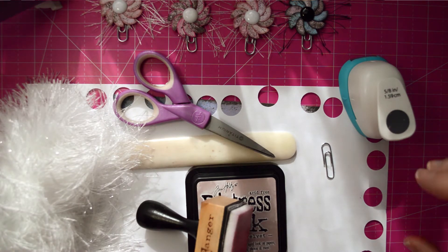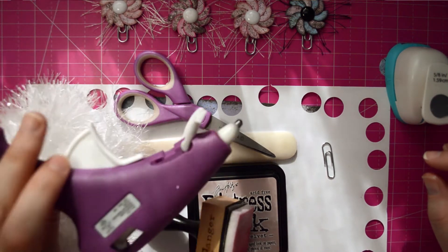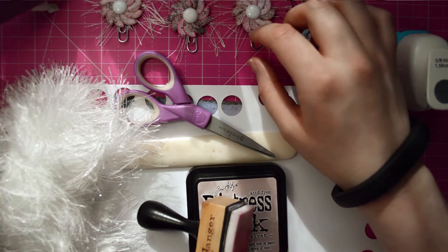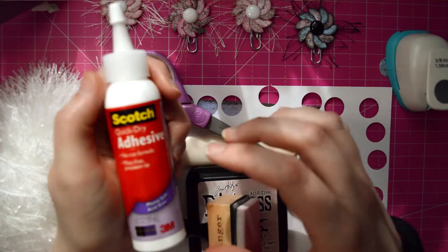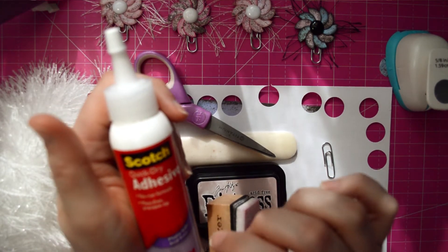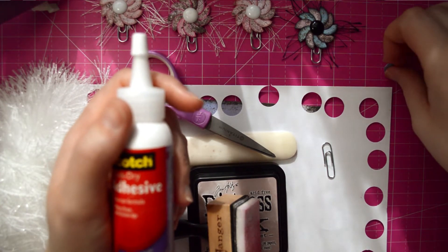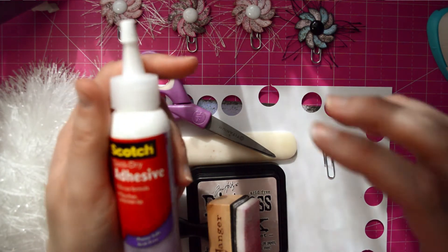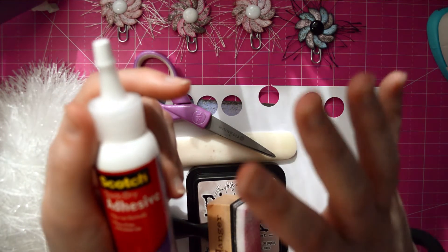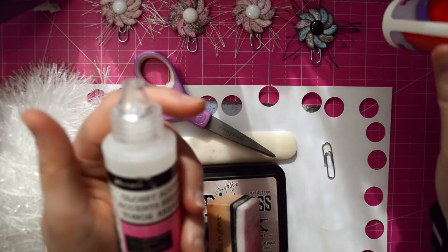We're going to be using three different types of glue. One is the hot glue gun to put the paper clip onto the backing. The second one is the Scotch Quick Dry adhesive — I like it because it takes a little bit longer to dry than the third glue. You're going to need something that is quick drying but yet doesn't dry as fast as Glossy Accents, which is our third glue.